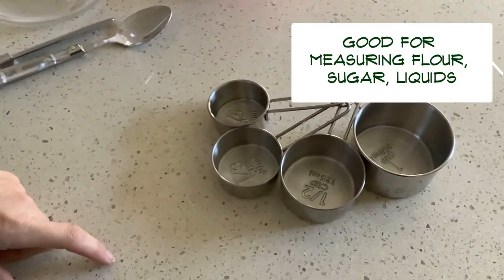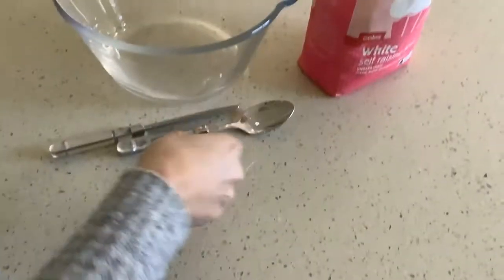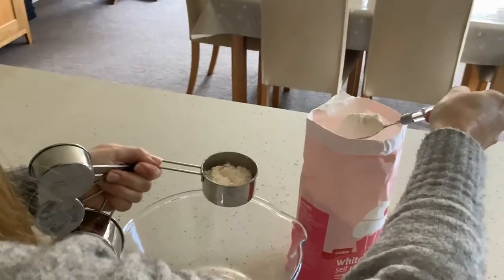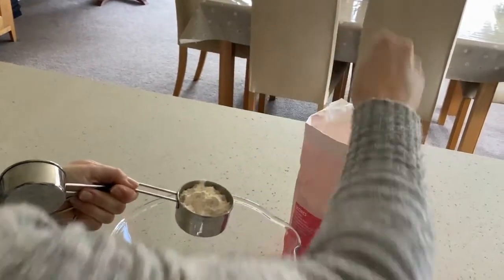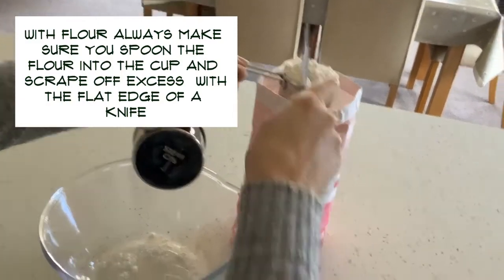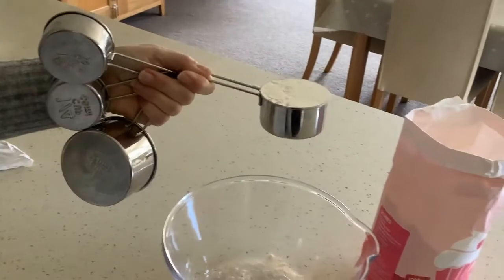To measure dry ingredients — for example, flour — you take your cup and use a spoon to scoop the flour into your measuring cup. The reason you do that is if you put the cup directly into the flour, it compacts the flour and won't give you a true amount. So you spoon it in and then scrape off the excess with the back of a spoon. And that is half a cup of flour.